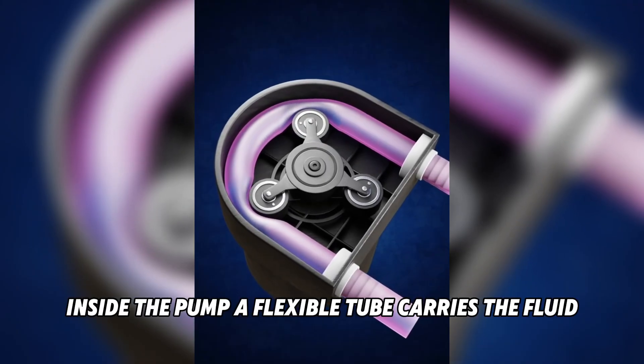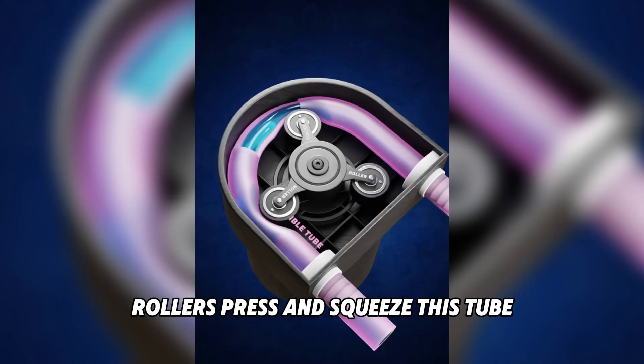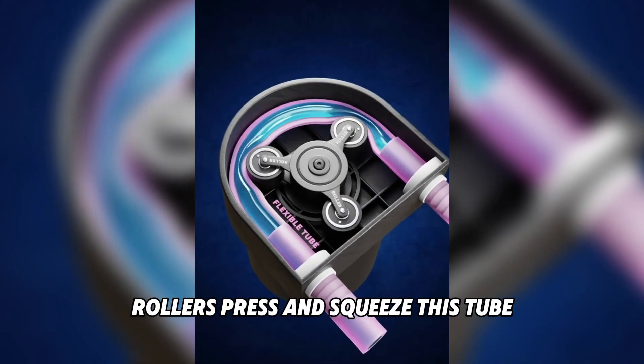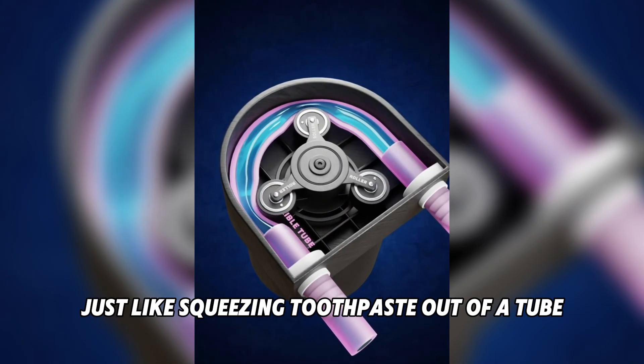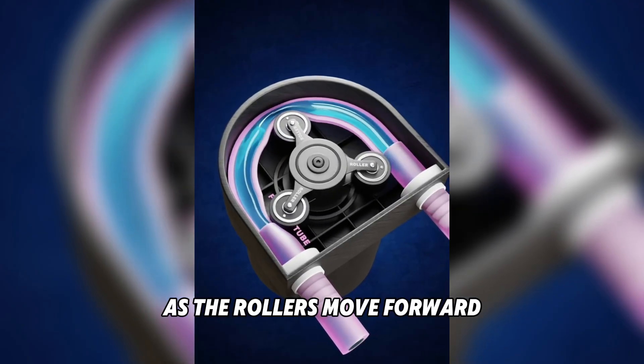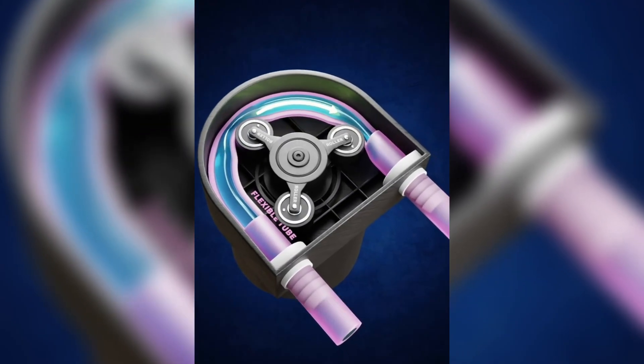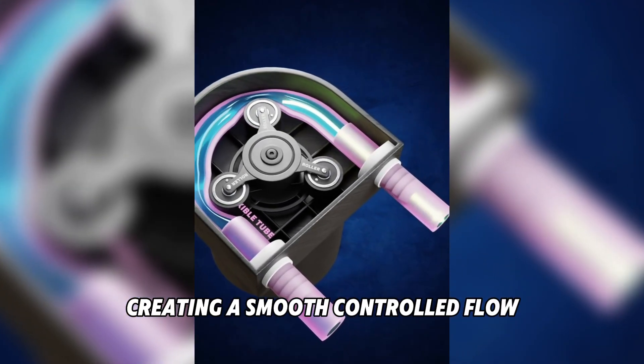Inside the pump, a flexible tube carries the fluid. Rollers press and squeeze this tube in a rotating motion, just like squeezing toothpaste out of a tube. As the rollers move forward, the liquid is pushed along in one direction, creating a smooth, controlled flow.